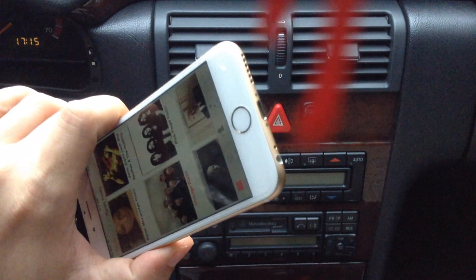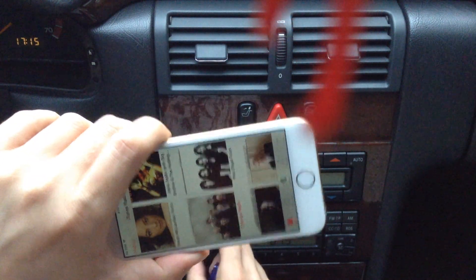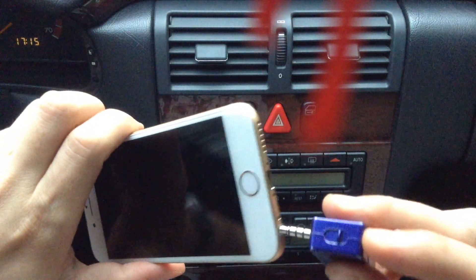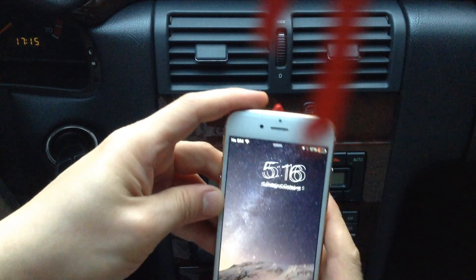We simply plug in first, turn on the radio. You'll hear there's some static going on because there's nothing on the radio right now. And we'll plug this device onto our iPhone and turn it on. And we'll turn on the music.